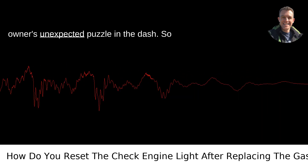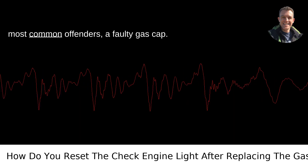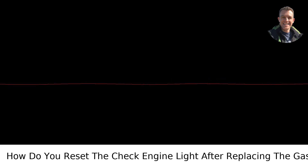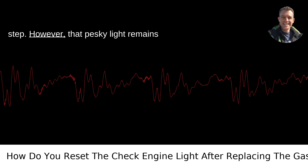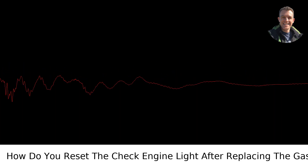The check engine light — every car owner's unexpected puzzle in the dash. So you've found yourself tackling one of the most common offenders, a faulty gas cap. You've done the replacement, great first step. However, that pesky light remains on, blankly staring at you as if to say, what's next?